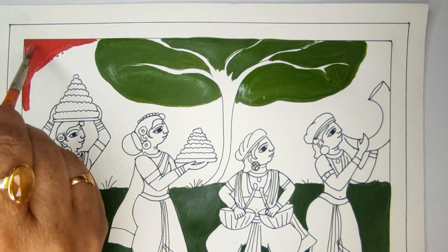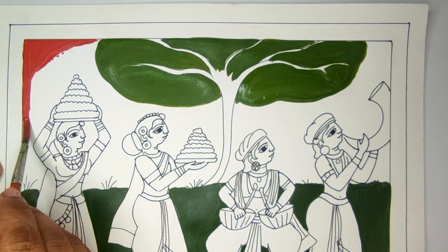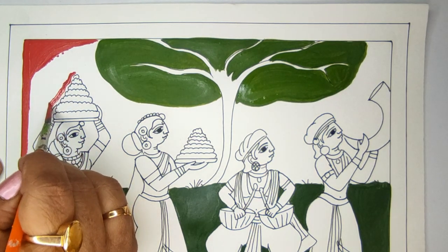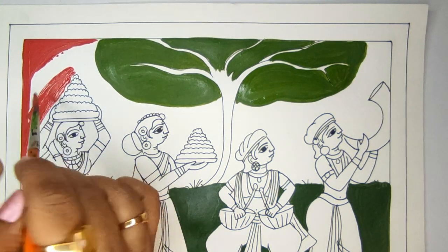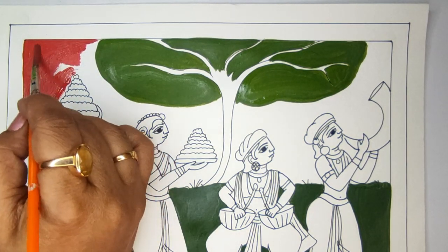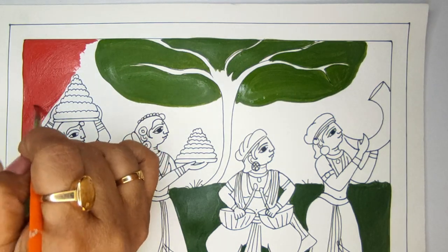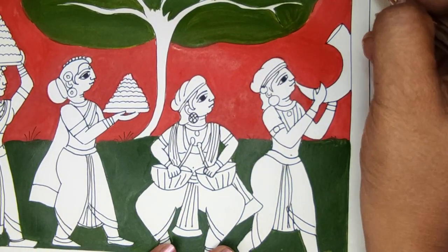Meanwhile we will be filling up the background with bright red color. Here I have taken crimson and I am filling the whole area red. In Cherial paintings, depending on the setting — if it is in the fields we do it either brown or green. Otherwise, wherever we see the sky or the palace, the red color predominantly sets the background.